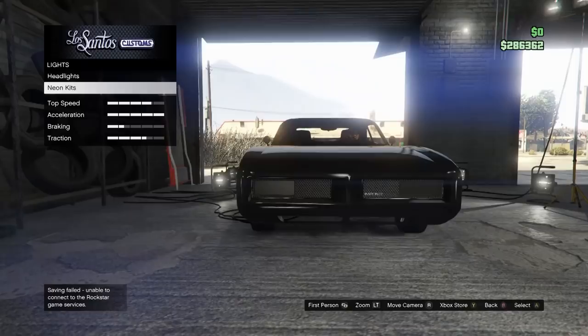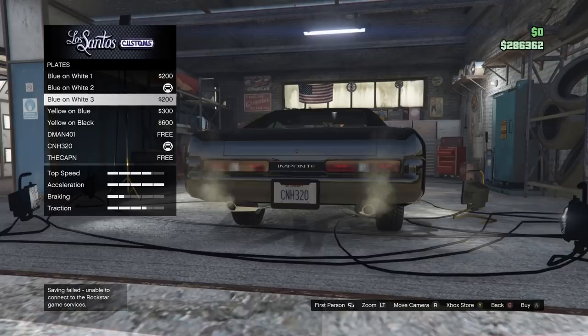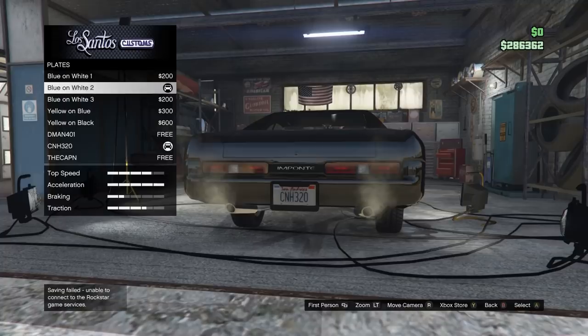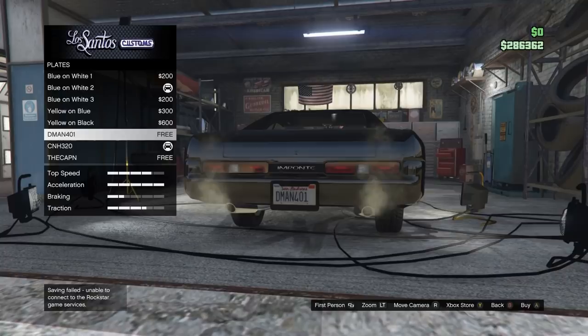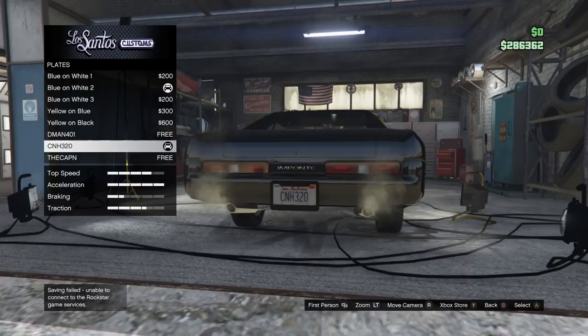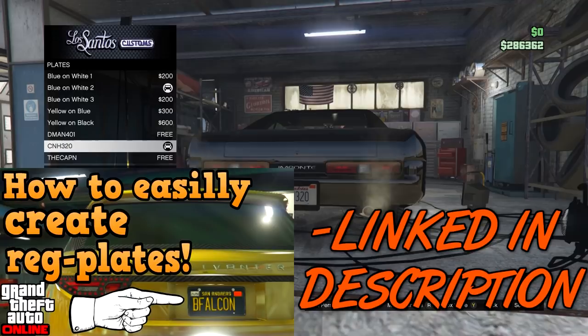Now to explain how to do the license plate: that is about as close as we can get it to the way it was in the show. What you do is download the Rockstar Social Club app. To get the customized CNH 320 — which is the General Lee's license plate — I have three different custom license plates. You download the Rockstar Social Club app, go onto the app, and for $100,000 GTA dollars you can make your own license plate. I will link a video below in the description on how to get a custom license plate, because explaining it would take too long and could be a whole separate video.